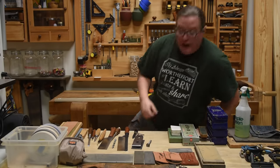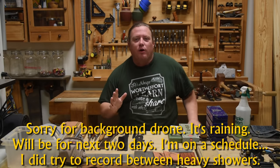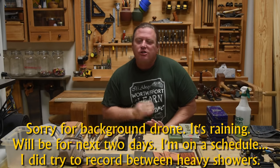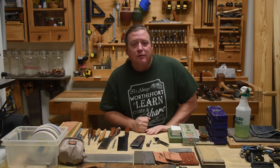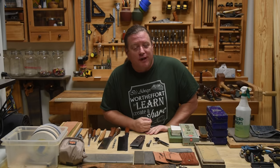Welcome back to Worth the Effort Woodworking and the seventh episode in our prerequisite course series. This one we're going to talk about how to start sharpening your tools, because everything you do in the craft is designed to efficiently dull your tools.